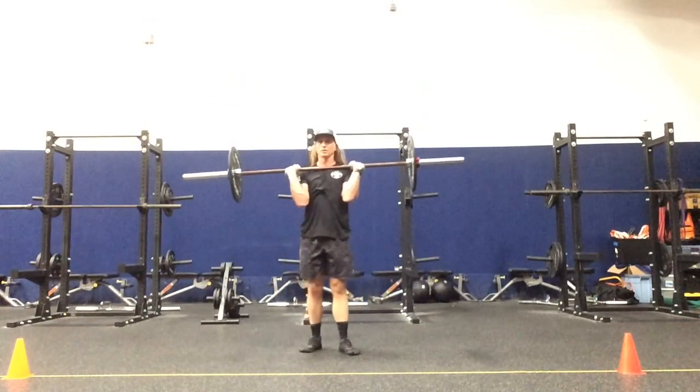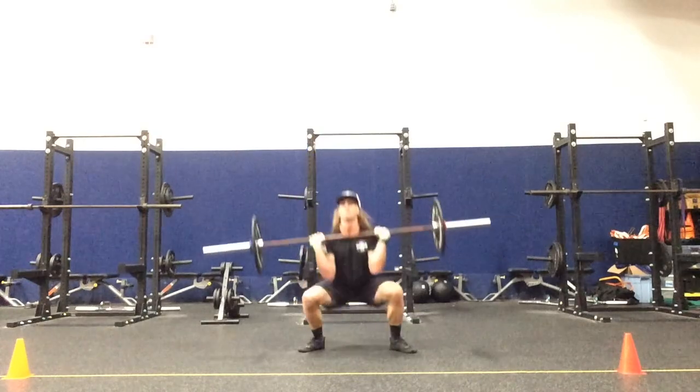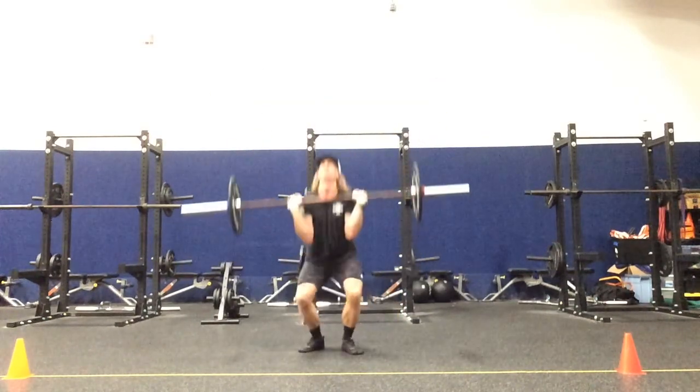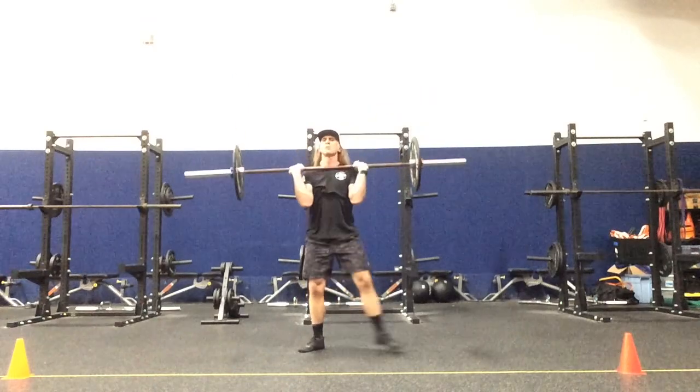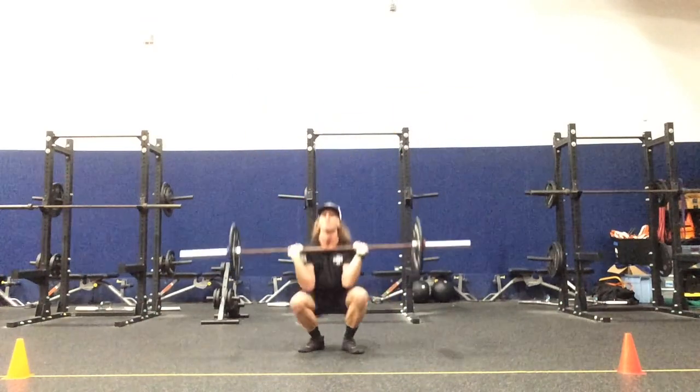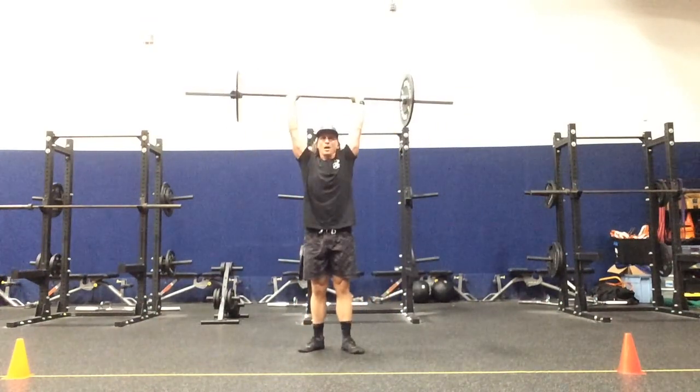Same thing but with the left leg in the reaction: LWE, LNE, LWE, LNE.